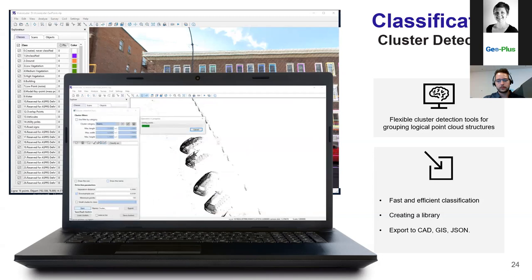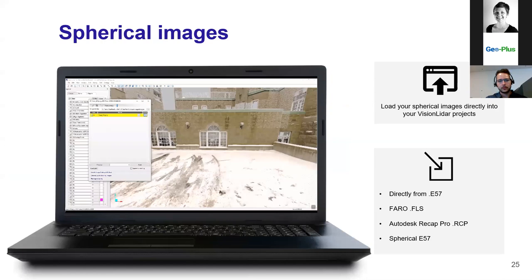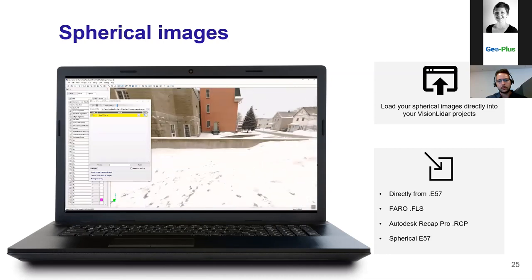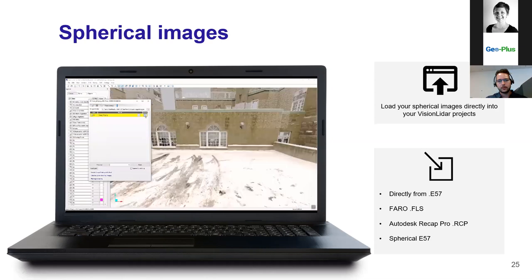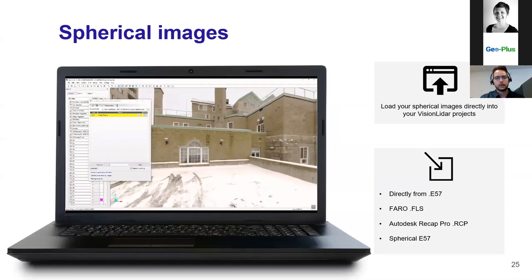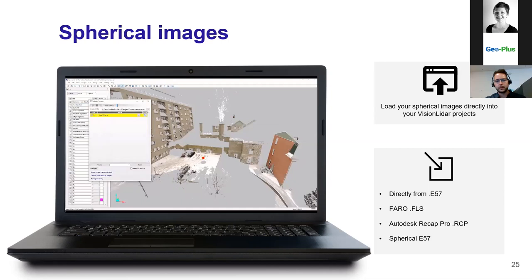You can export objects within a library and save those boxes to reuse them in other projects, with the possibility to export in different formats. For spherical images, you can upload them directly to your project, giving you the possibility to display images on top of your point cloud. Since areas behind objects like cars won't be acquired by the scanner, having photos on top helps greatly with vectorization or classification when producing your deliverable.